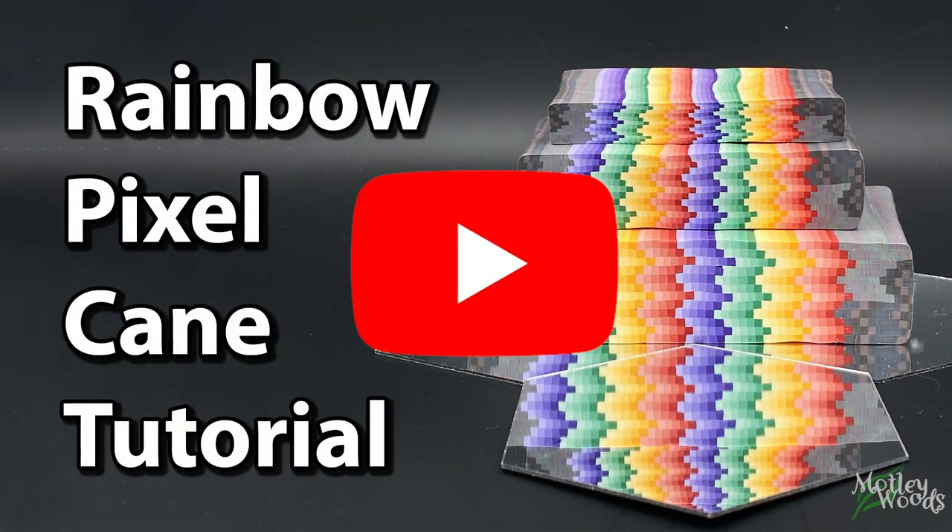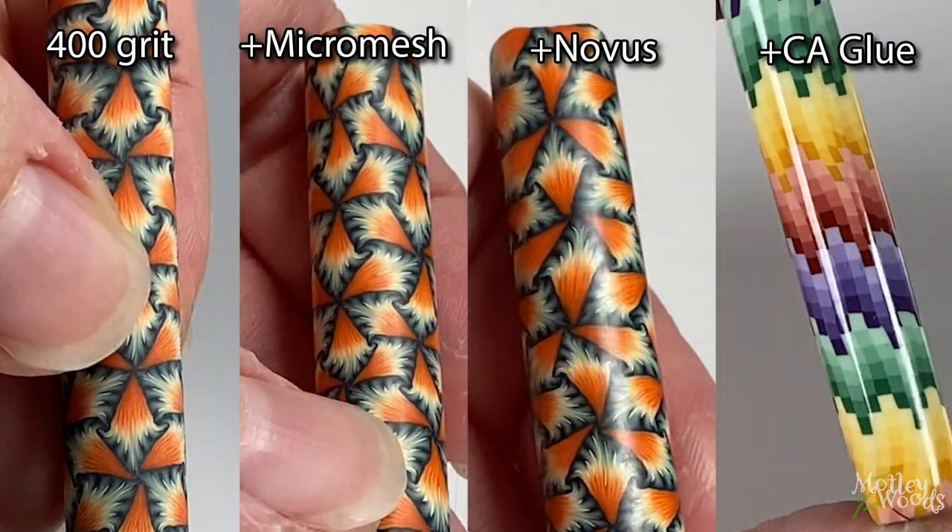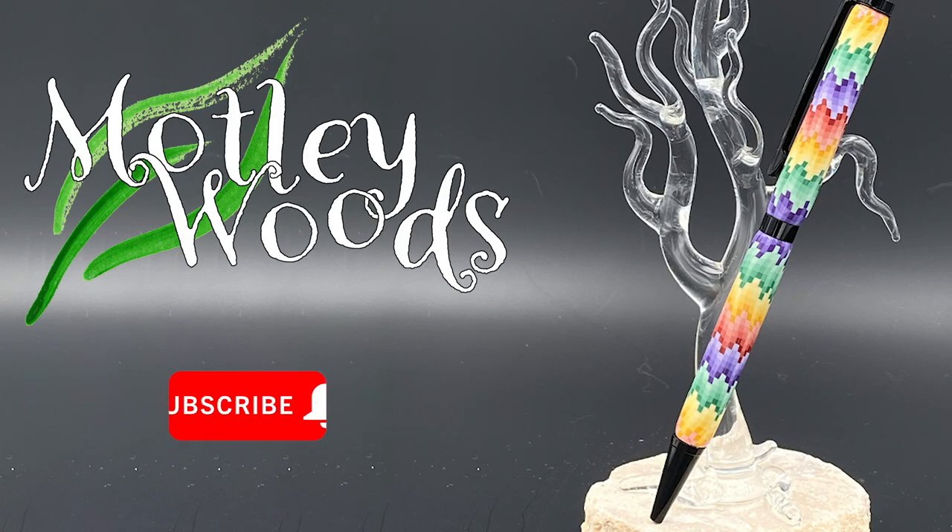As a reminder, if you want to make this cane, it's called the Rainbow Pixel Cane and the video is on my YouTube channel, MotleyClay. This footage is from a different pen, but here you can see how its shininess compares with the non-CA options. Thanks so much for watching! Please like and subscribe if you enjoyed the video, and I would love to hear in the comments if this has inspired you to try making pens. I will try to answer any questions in the comments as quickly as I can.